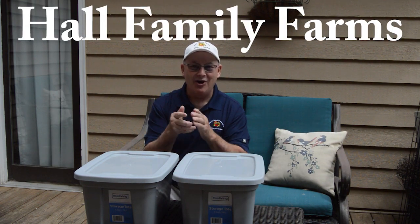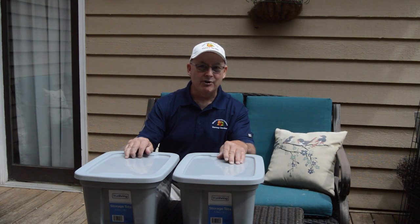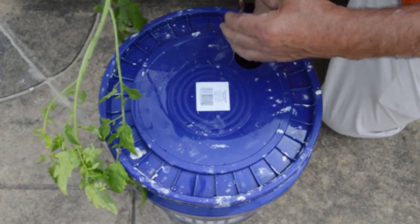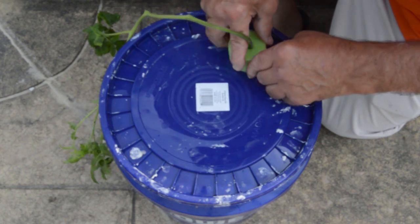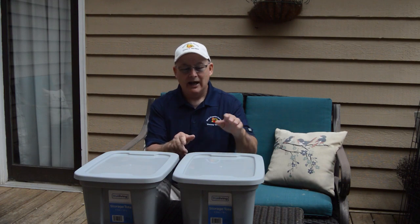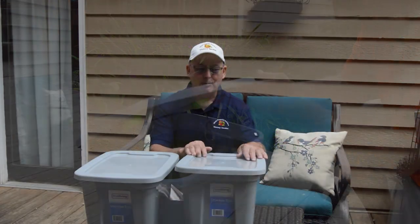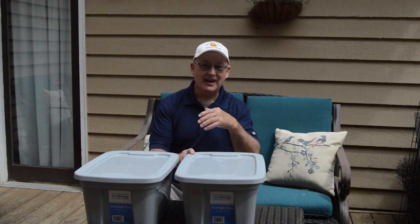Welcome back to another video here on Hall Family Farms. This is the third video in a series on the Kratky method of hydroponics growing. In the first video I used a five-gallon blue bucket from Lowe's to grow a Hanover tomato plant grown from a seed. In the second video I used a tote from Dollar General to grow two California Wonder green bell pepper plants. Today I'm going to use a five-gallon container to grow four red cabbage plants.